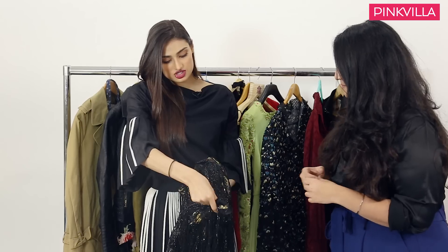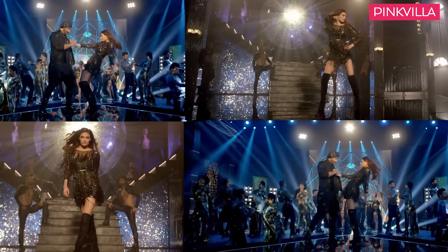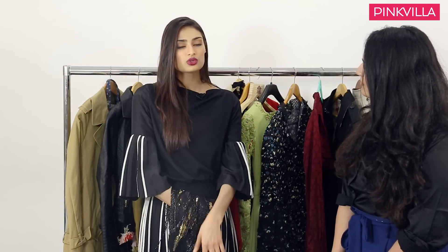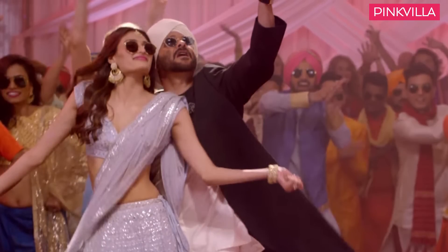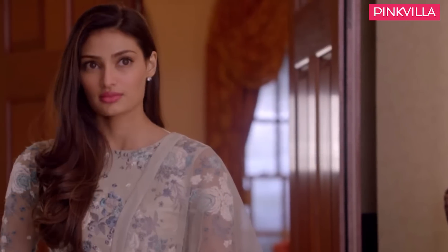Was it a pain dancing in this because it's so heavy? It was initially, but I feel like it just became a part of me. That's really important, especially when you're doing a song — you have to be comfortable, because it shows if you're not. You can't be worried about your outfit and your shoes and your hair and makeup; it just has to feel a part of you. Only then you're able to express and be comfortable in front of the camera. Sanam did an amazing job differentiating both characters, Sweetie and Binkle, because clothes and hair and makeup add a lot to your character. Especially for Binkle, because she's very linear — not inherently funny, but sweet and simple — her look is an extension of her personality, and that shows on screen.